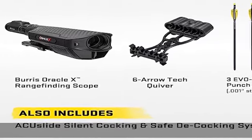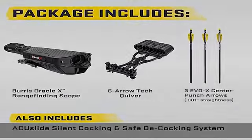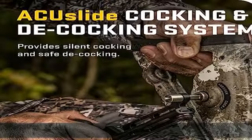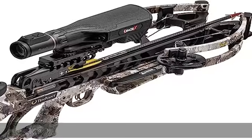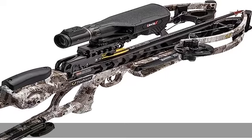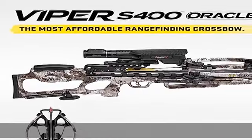Silent cocking. Safe de-cocking. ACUS live not only allows you to silently cock the crossbow — it's also the only safe de-cocking system on the market. Simply back down the handle and stop at any point without fear of injury, damage, or losing control.